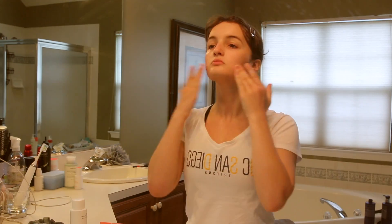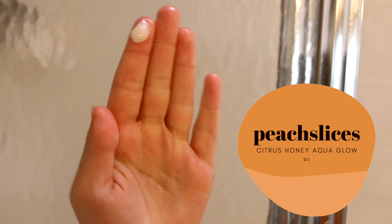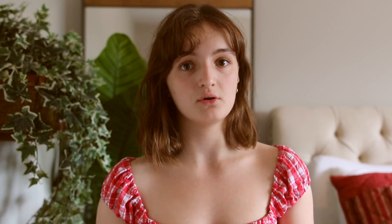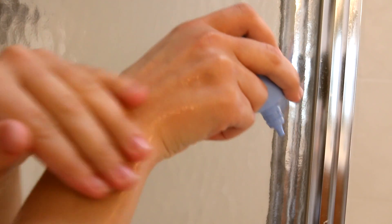The next step is moisturizer. This really depends on your skin type — if you have oily skin and it feels overbearing, that's totally fine to skip. But I like to use a really lightweight gel moisturizer. Two recommendations: the Citrus Honey Aqua Glow by Peach Slices, which has a thicker consistency but is gel so it stays light and breathable, and the Calming Tide Gel Cream by Then I Met You, which has an extremely thin consistency but is still hydrating and can even work as a serum for dry skin types.